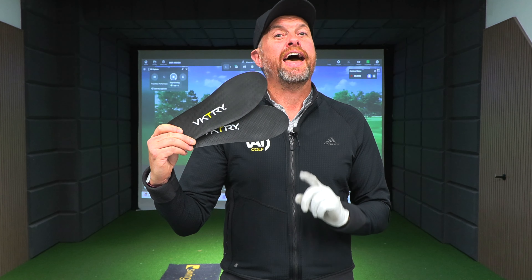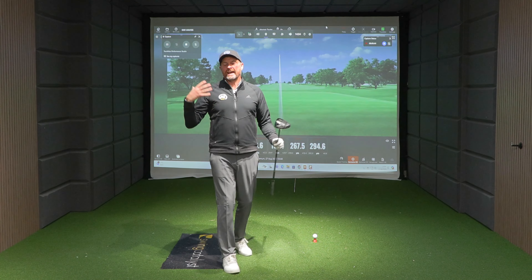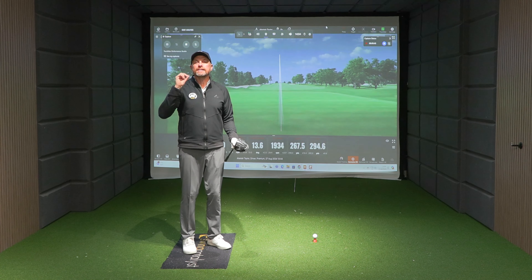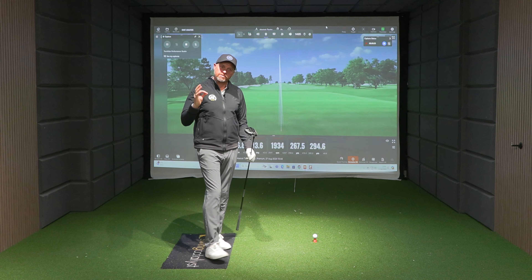Will the Victory gold insoles help you hit the ball further, but also help you play for longer by reducing the risk of injuries? We all love tech, and I think anything that makes a difference, even if it's only a tiny difference, is always worth considering.